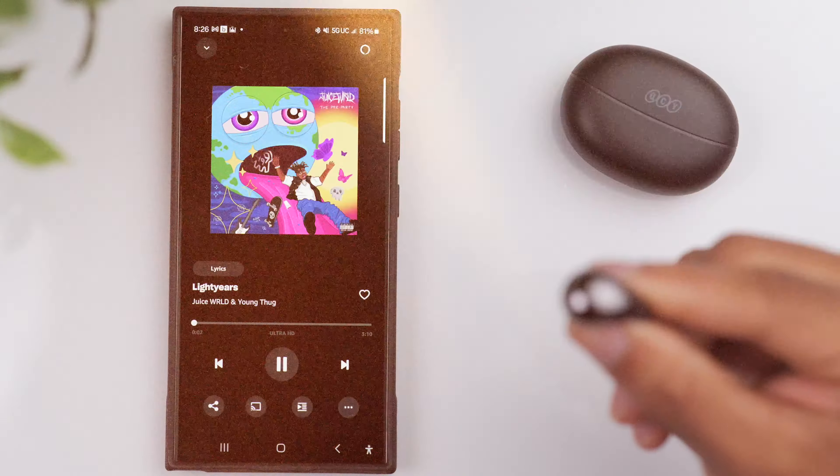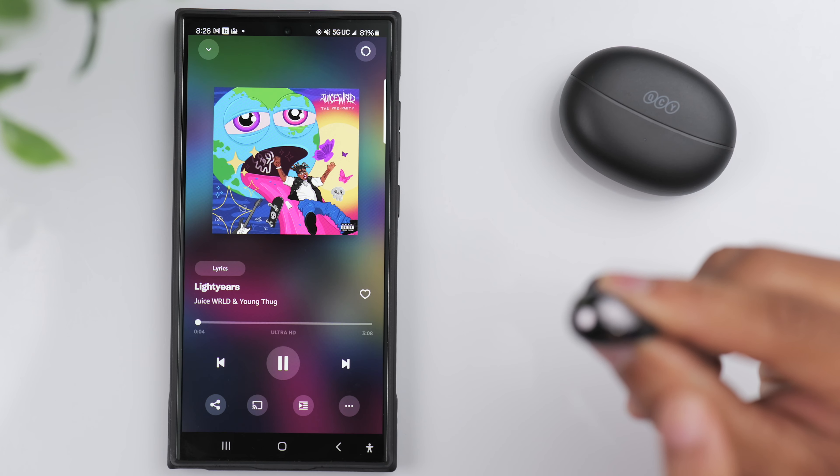As far as color options, you've got black, white, and purple. The white is more of an ivory or cream color. And then if you want something more vibrant, the purple definitely stands out.